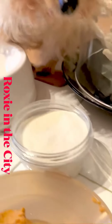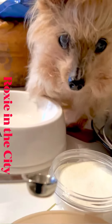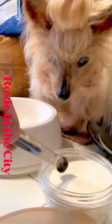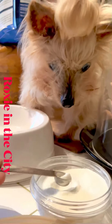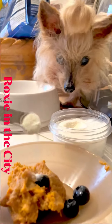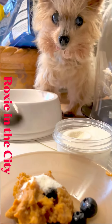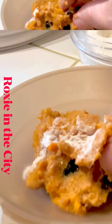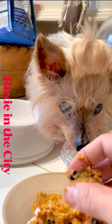I got this collagen powder. Roxy is about five pounds, so I use a quarter of a teaspoon and just add it into a little gruel. I mix it together and make sure that I squeeze out the meat out of the blueberries.